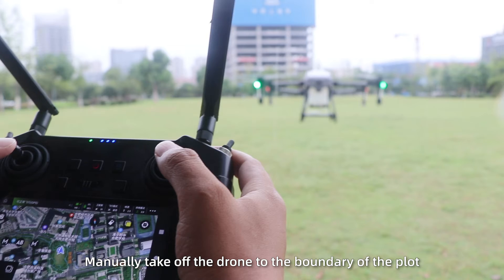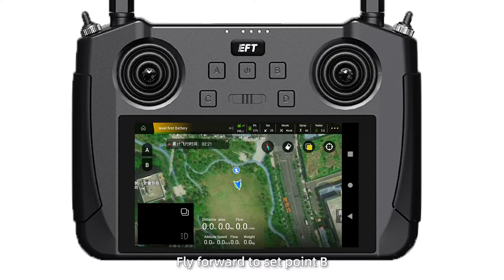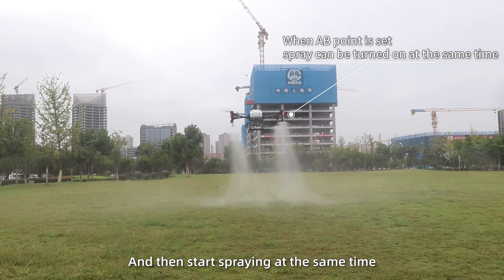AB operation mode: manually take off the drone to the boundary of the plot. Set point A, fly forward to set point B, and then start spraying at the same time.